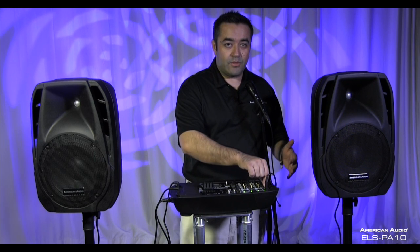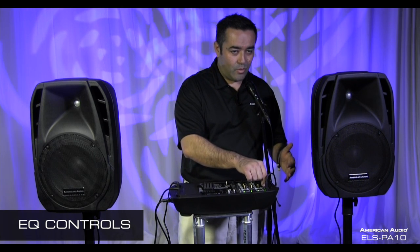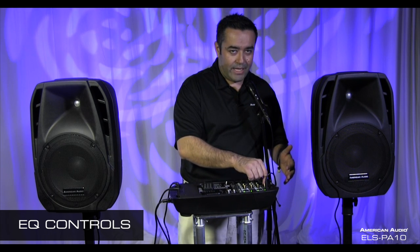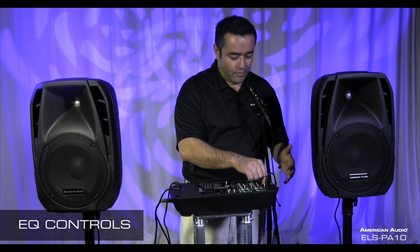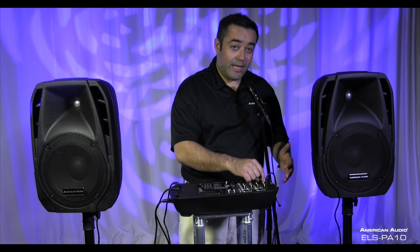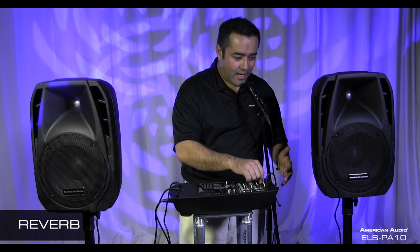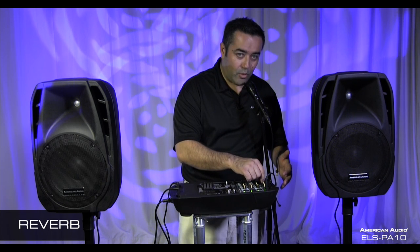It also comes with an EQ so you can adjust the highs — test one, two, three — or the lows to give you a little more bass. And for you karaoke fans out there, it does have reverb so you can add a little echo to your vocals.